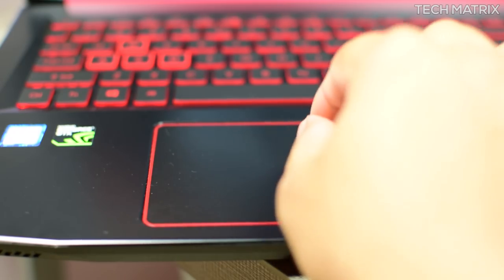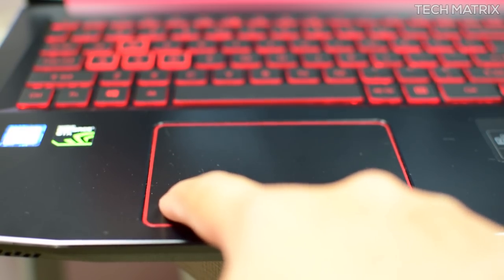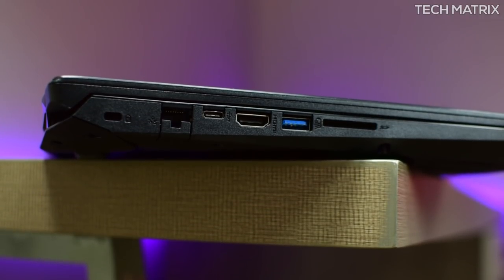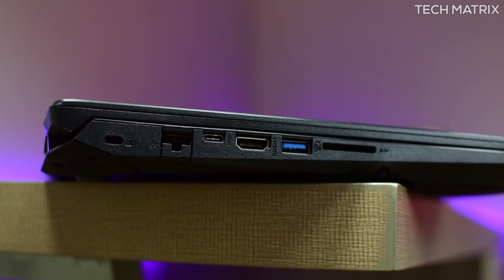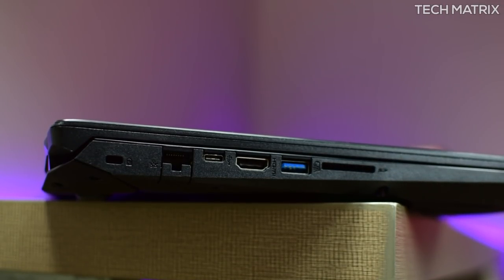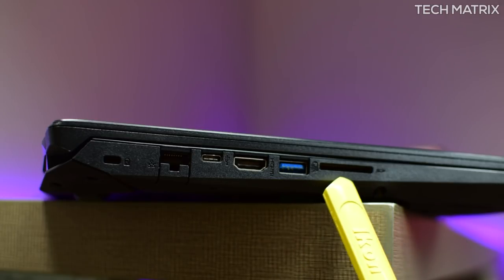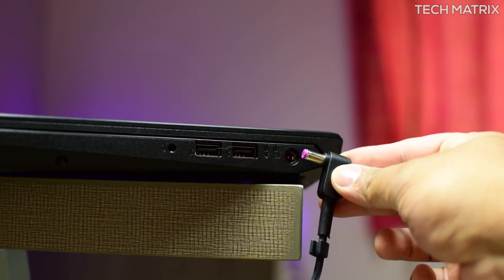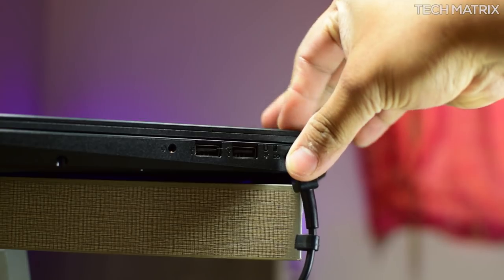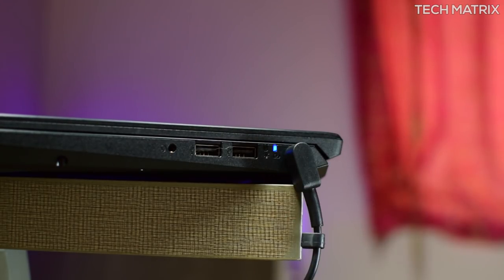The touchpad is a multi-gesture pad with two buttons at the bottom, supporting two-finger scroll, pinch and gestures. On the left side you get the Kensington lock slot, Ethernet RJ45 slot, USB Type-C 3.1 Gen1 port, HDMI 2 port, USB 3 port, and an SD card reader. On the right side you get the power supply slot, power and status LED, dual USB 2 ports, and a 3.5mm headphone jack.